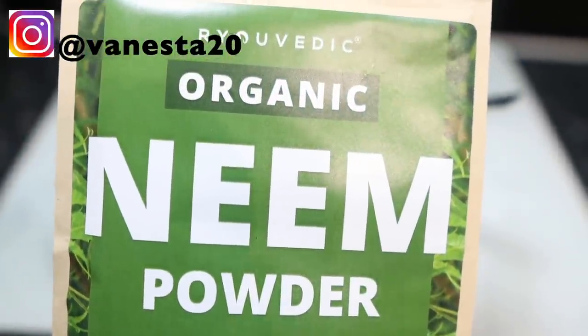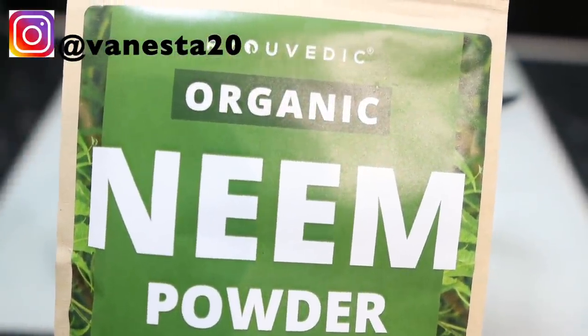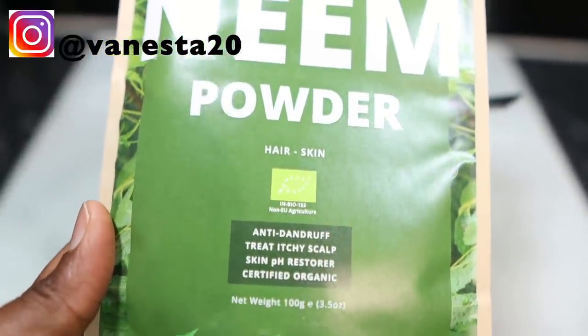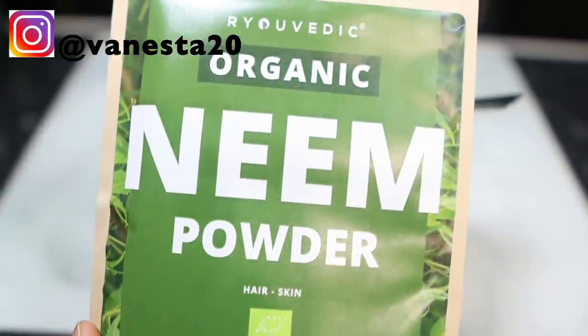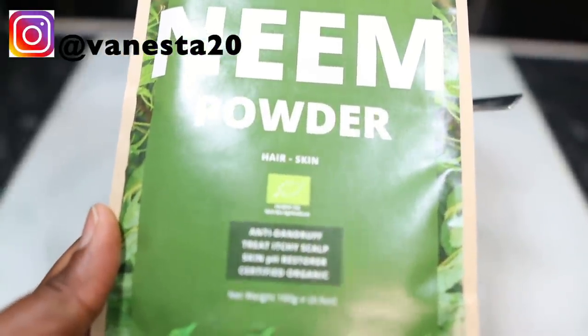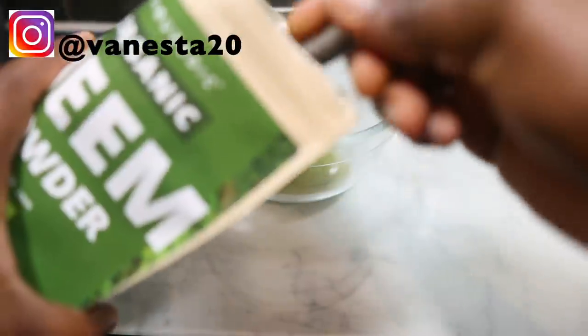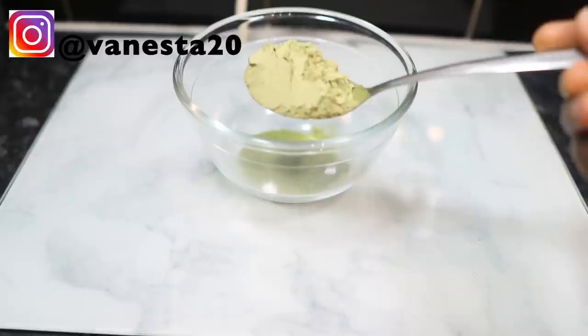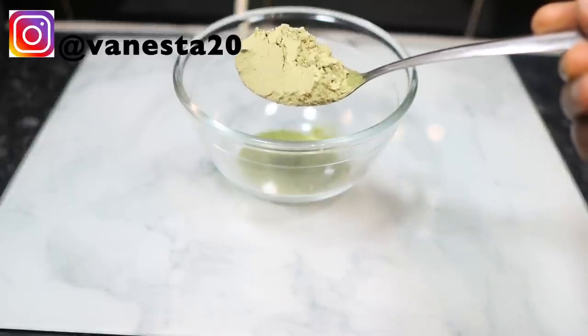The next ingredient will be some neem powder. Neem powder is really good for our hair because it helps with cleansing the hair and scalp, treating hair lice, conditioning the hair, strengthening the hair follicles, and adding volume and shine. Basically all of that amazingness — so it's really good and worth introducing into your regimen if you're not already doing so.